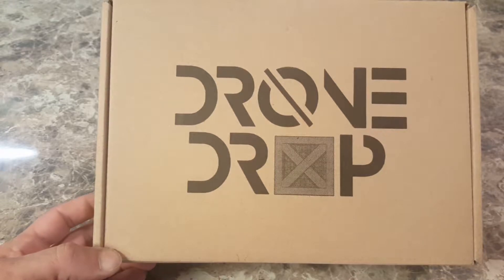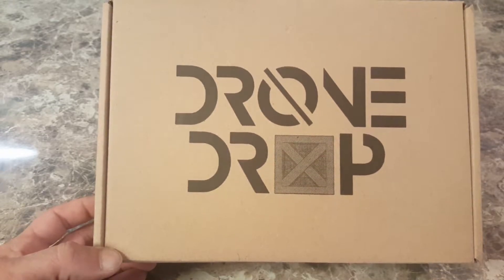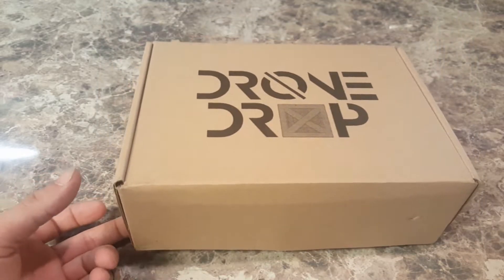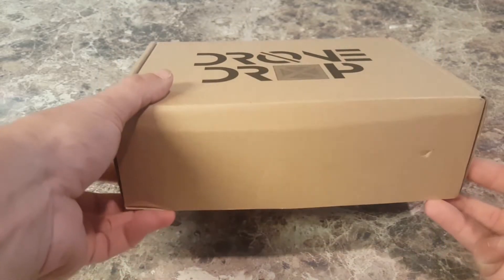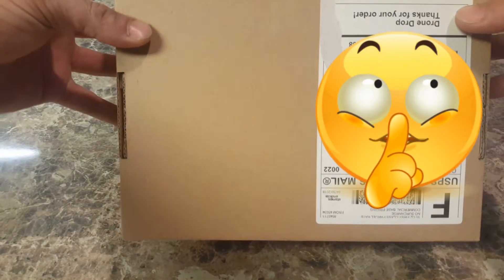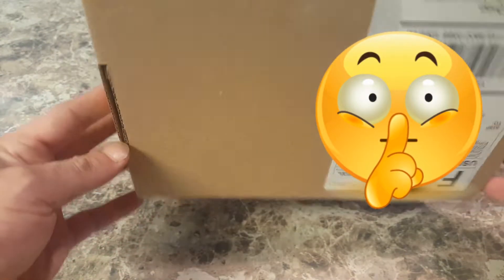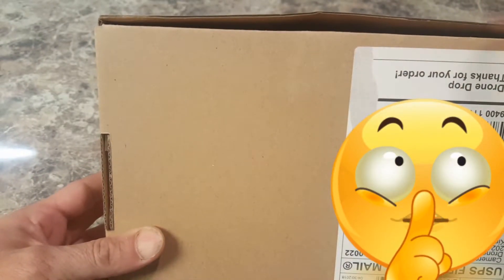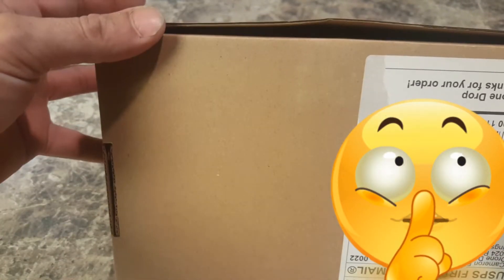Welcome back everyone to Fun Factor RC. My name is Wes. Today we're going to take a look at the new drone drop — this is April — and I want to notice that there is nothing holding this closed. I see where there's some... honestly it looks like my package has been opened.